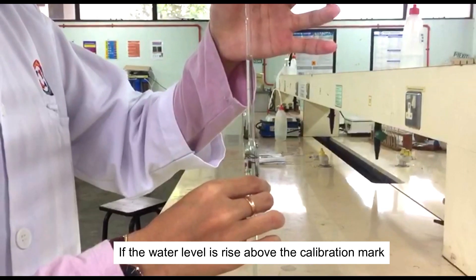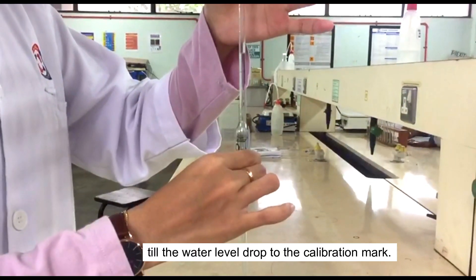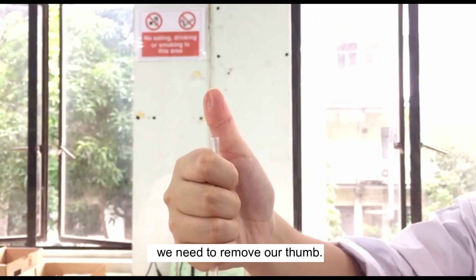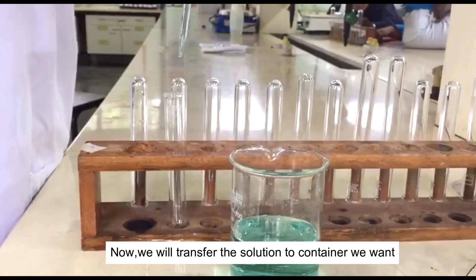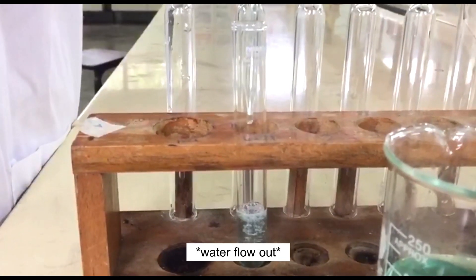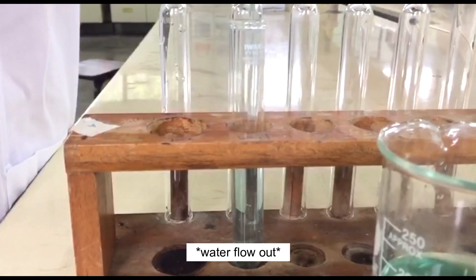If the water level is right above the calibration mark, we will spin the pipette slowly until the water level drops down to the calibration mark. To let the water flow out from the pipette, we need to remove our thumb. Now we will transfer the solution to container V1.